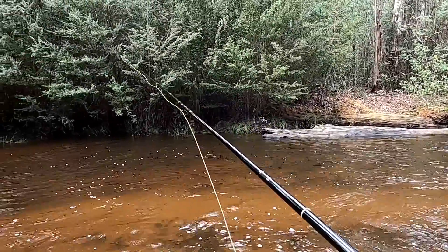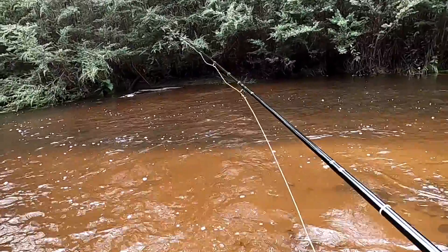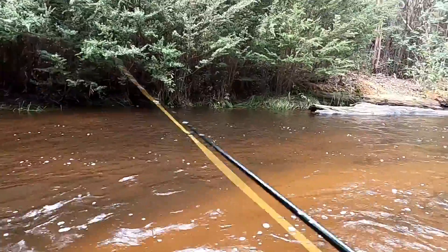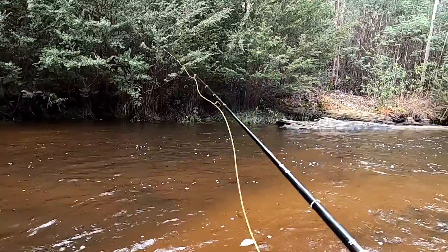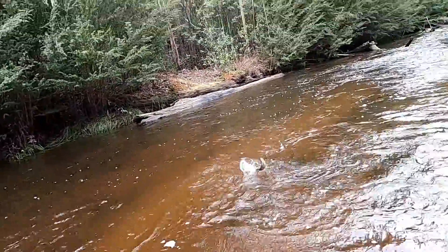Kind of got in at an awkward spot here, halfway up a run. So I'm just going to try and fish it downstream as best I can. There's a fish — well, there's a second cast nymph-and-dry there on the orange tag.